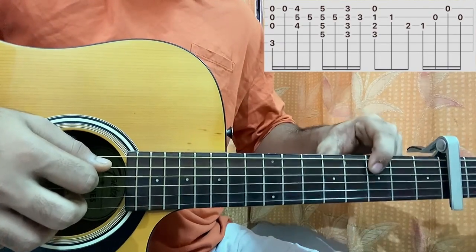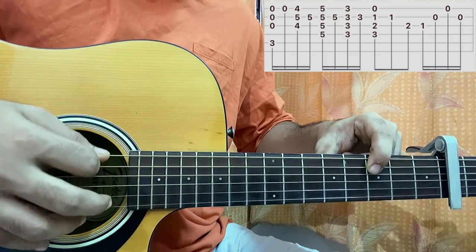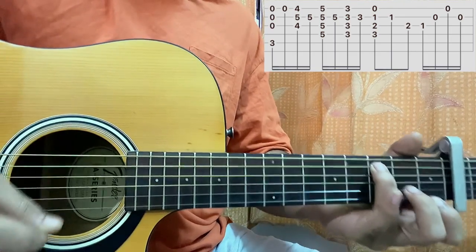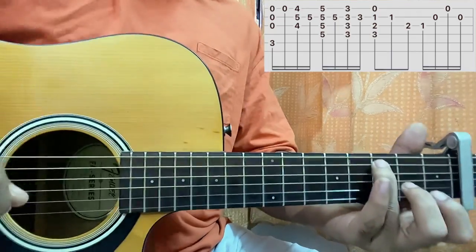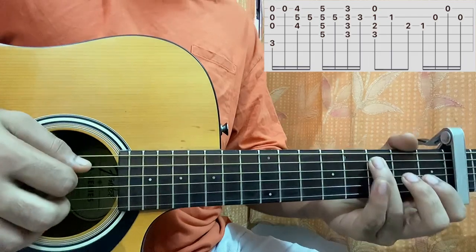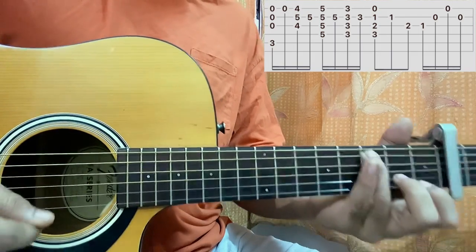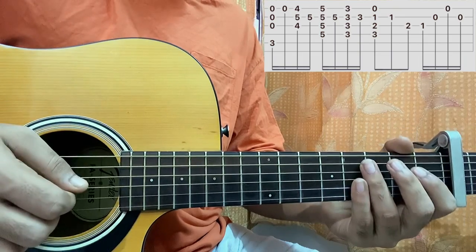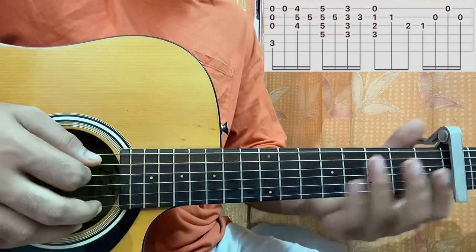I have 3rd fret on the A string, the E string and the D string muted, open G, B, E string. Just move your guitar a bit to get that kind of reverb effect. I'm strumming the chord, then I pluck the high E string, and after I pluck the high E string I just mute the chord.